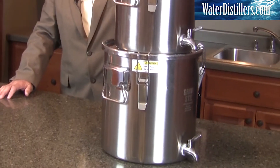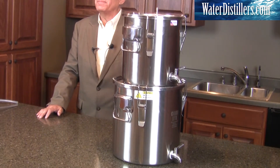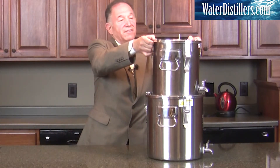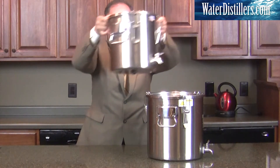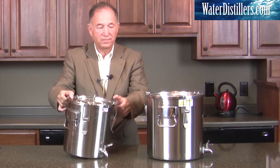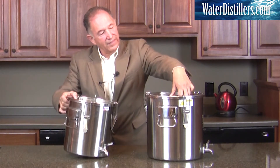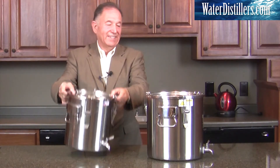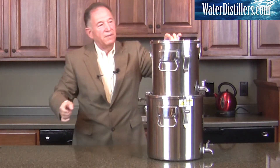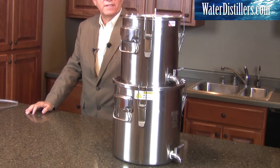You may notice when we set this up that it's rocking just a little bit. It'll work just fine that way, but let me show you how it'll work even better. We're going to pick this up, take it down, set it aside a little bit, push this down — just like that — then set it right back up. We go right into production and you eliminate that wobbly portion of the application.